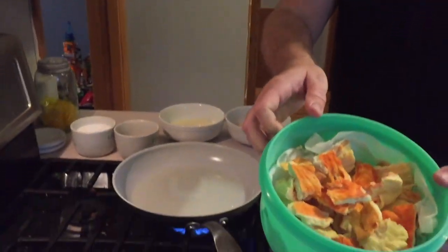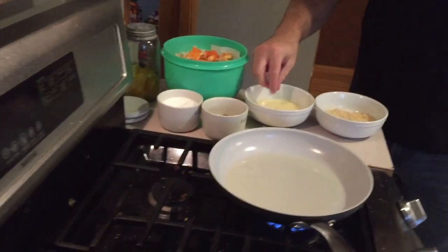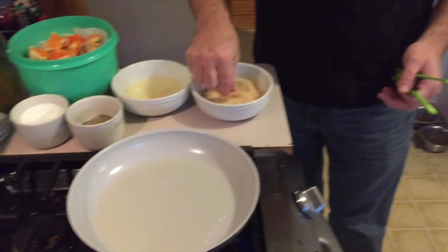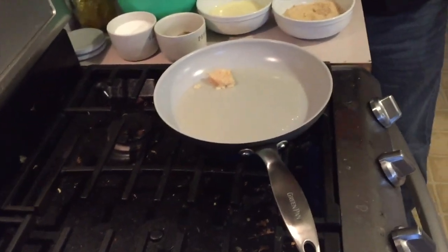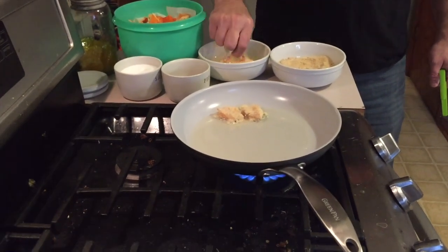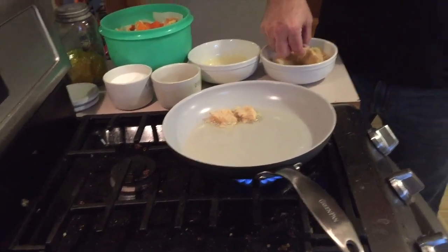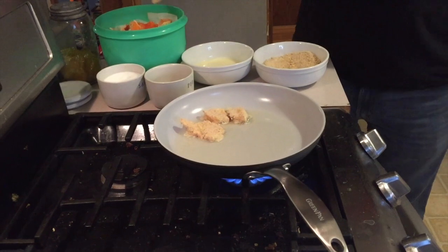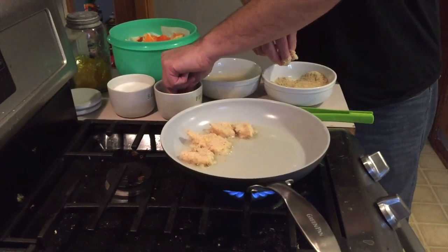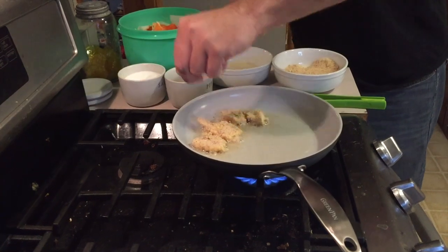Now we have our chicken of the woods all cut up into nice bite-sized pieces. I'm gonna dip it in egg, then breadcrumbs, then put it in oil and fry them. A couple minutes on each side till they're nice and golden brown, kind of like chicken nuggets — also kind of like a catch and cook with fish. I'll give it a little pinch of pepper and a little pinch of salt.